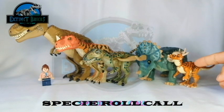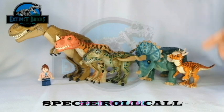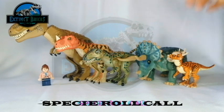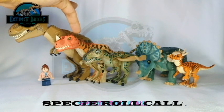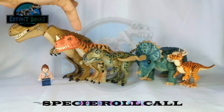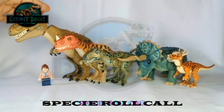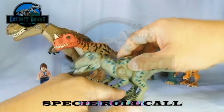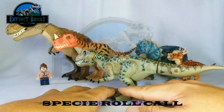This is the Extinct Bricks Jurassic World Stegimolok. The Jurassic Park Extinct Bricks Triceratops. The Extinct Bricks Jurassic Park Ceratosaurus. The Extinct Bricks Jurassic Park / Jurassic World Camp Cretaceous Tyrannosaurus Rex or Rexy. And of course, the star of the show — the Jurassic World Fallen Kingdom Teratophonius!